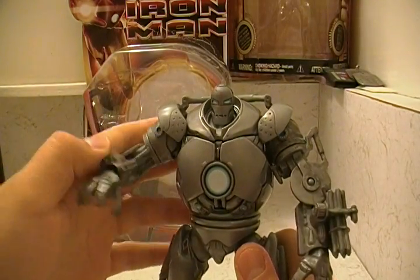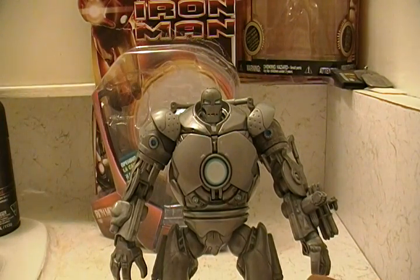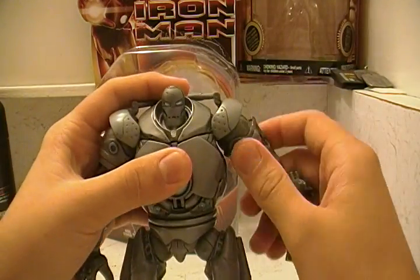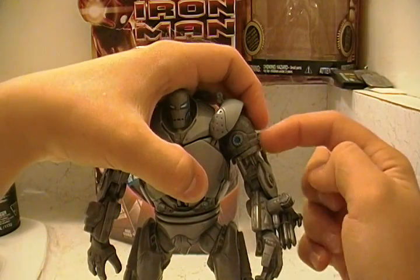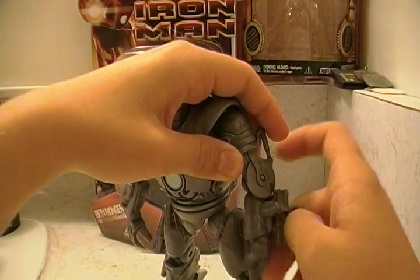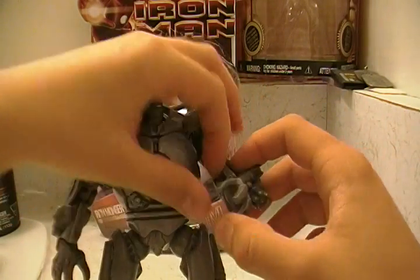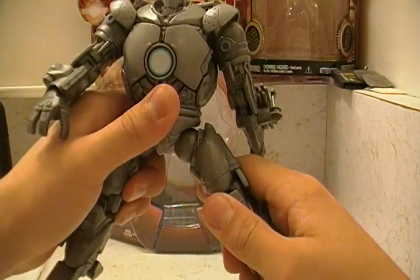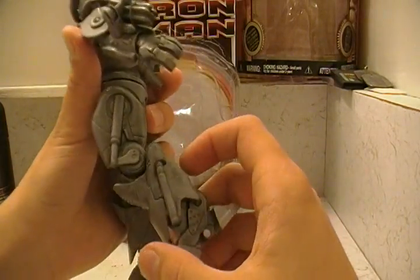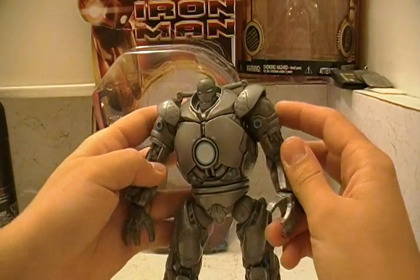Overall Hasbro did a really good job with this whole line. I've seen Titanium Man and might pick him up too because he looks cool. He doesn't have head articulation, but everything else he's quite articulate. You've got 360 in the hands, then 360 at the upper bicep, 180 at the elbow, 360 at the hand. The guns don't move. Same thing on the other side. Then he has 360 in the waist. The leg is 360, the legs come out, knee articulation, and feet articulation. Overall very nice.